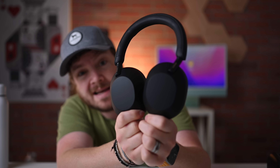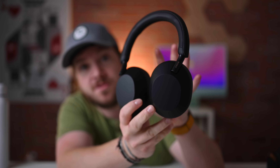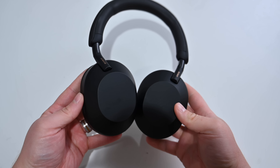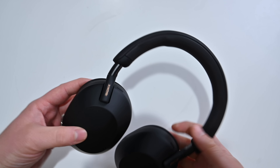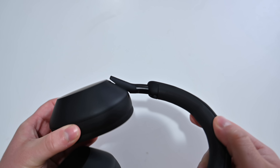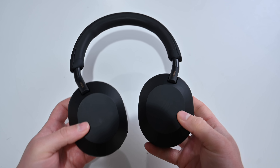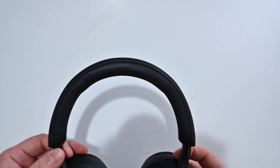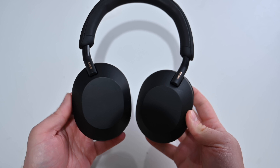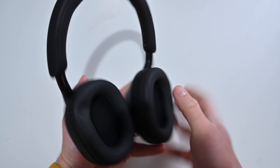These are the new XM5s — they look incredible to me. I love the way Sony redesigned these headphones. They're now four grams lighter, which is immediately apparent as you pick them up, especially when you compare them to the XM4s. The XM5s also use new synthetic leather on the ear cups. They feel very soft, but it's more of a synthetic leather — it doesn't feel quite as nice as actual leather. Still, they are very good looking headphones, and having worn them for a little bit, they're really, really comfortable.